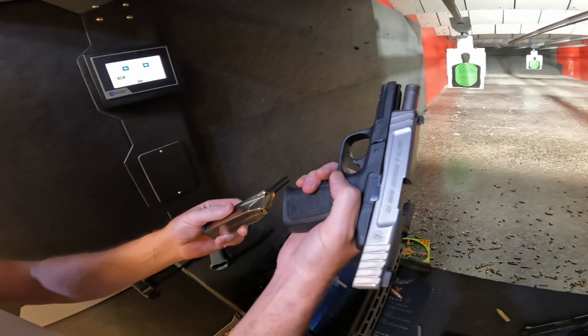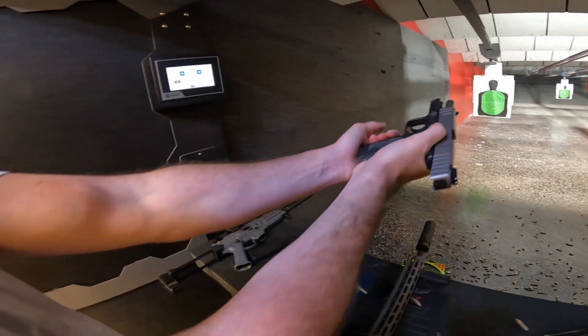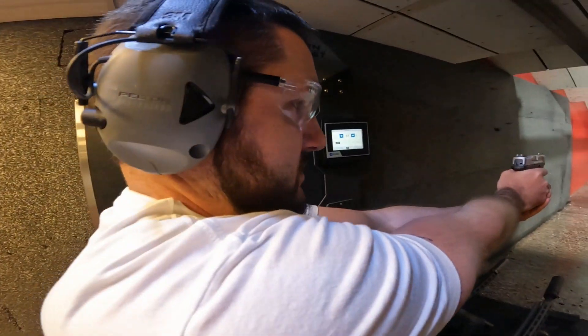I got the special one — the cheapest pistol you can buy. That's okay, that's okay, I got that.